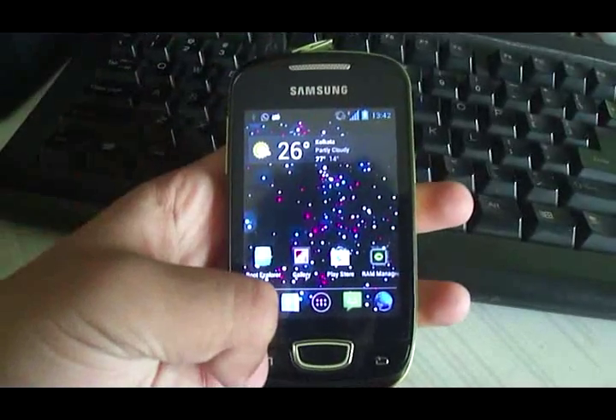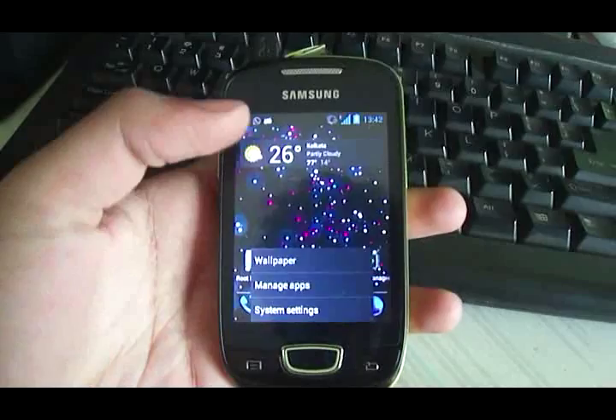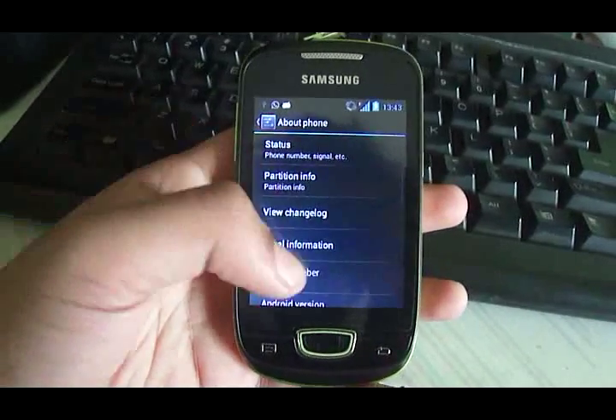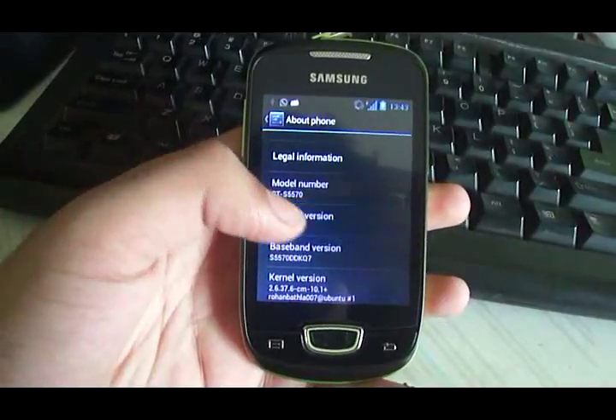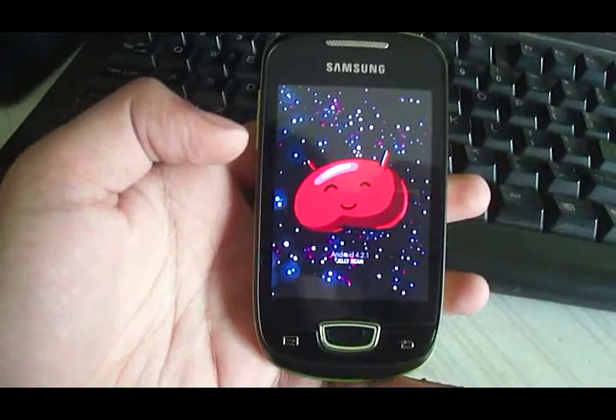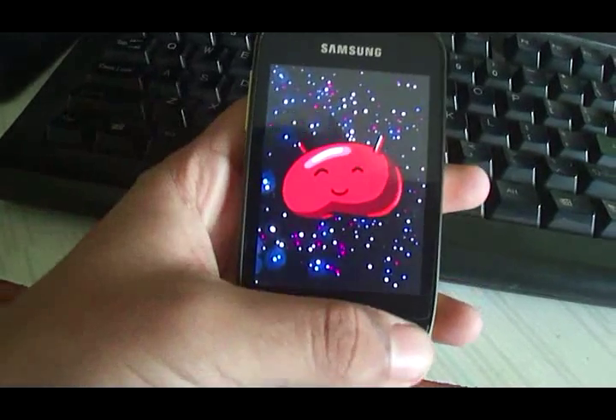It runs Android 4.2.1 as I will show you right now. Let's go down to About Phone. There you go — it's Android 4.2.1 Jellybean.